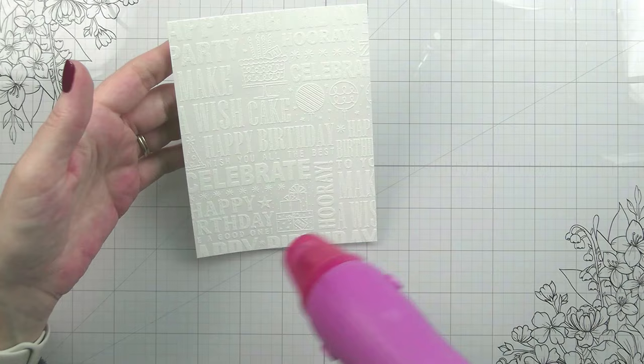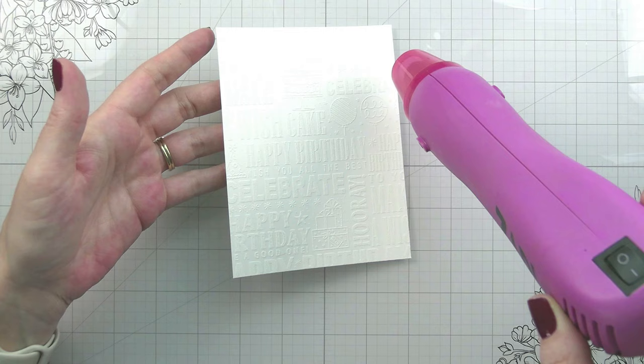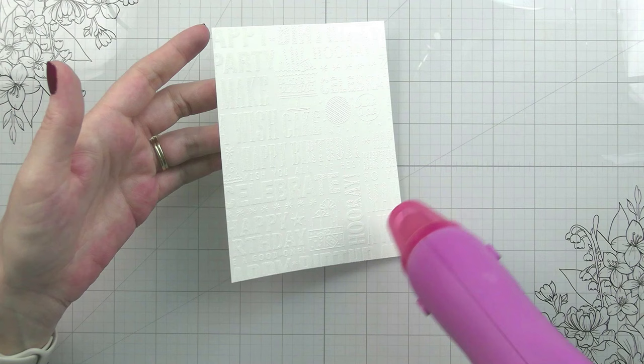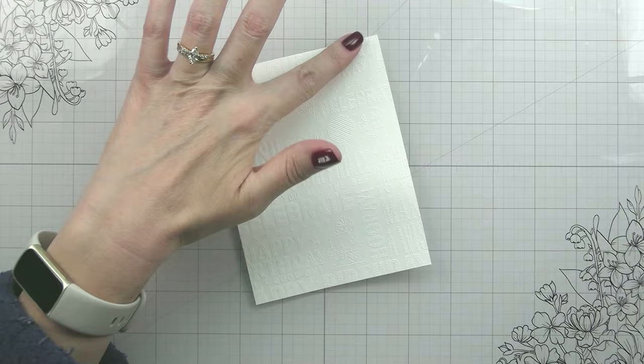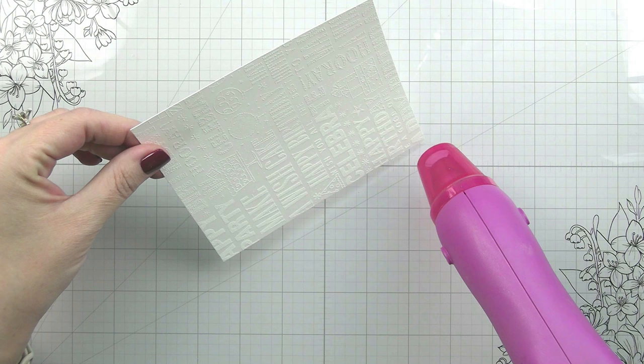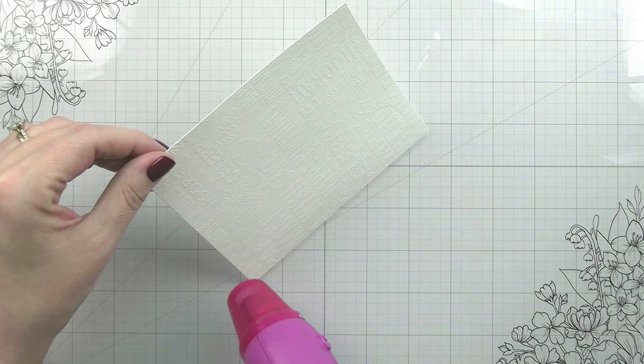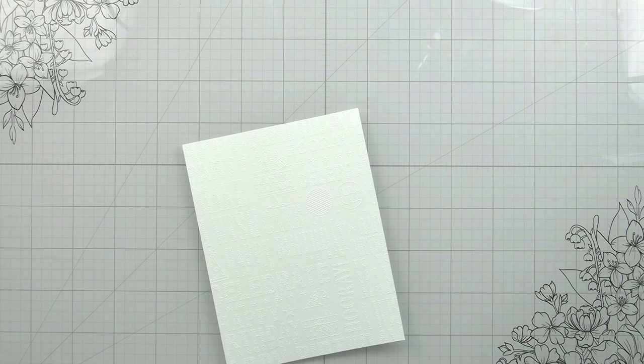I always preheat my heat gun before I bring it to my paper, just to make sure it's not warping anything - especially when you have this much embossing going on in the background, it's definitely more at risk for warping. What I like to do is get one corner melted and then once that cools it gives me something to grab onto, since this embossing goes edge to edge. I could cut my piece a little bit bigger but honestly I don't want to waste the cardstock.